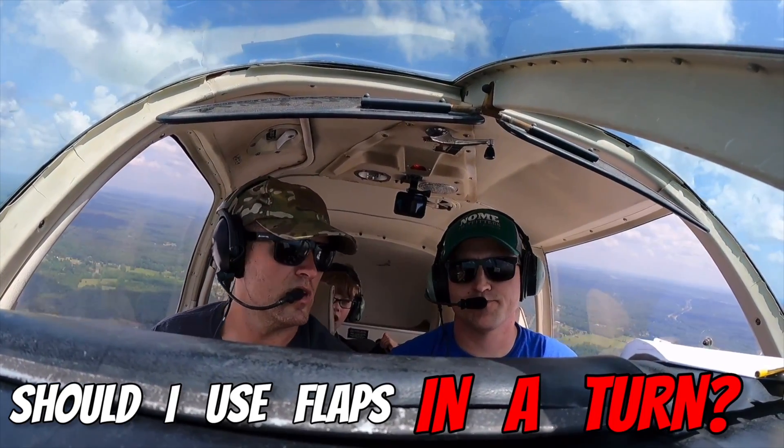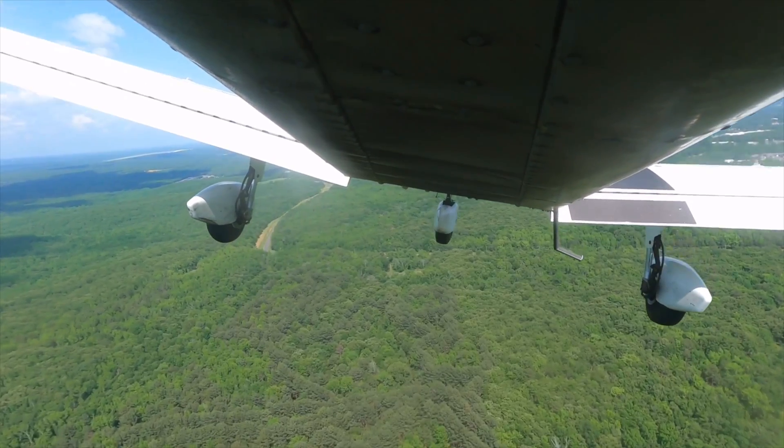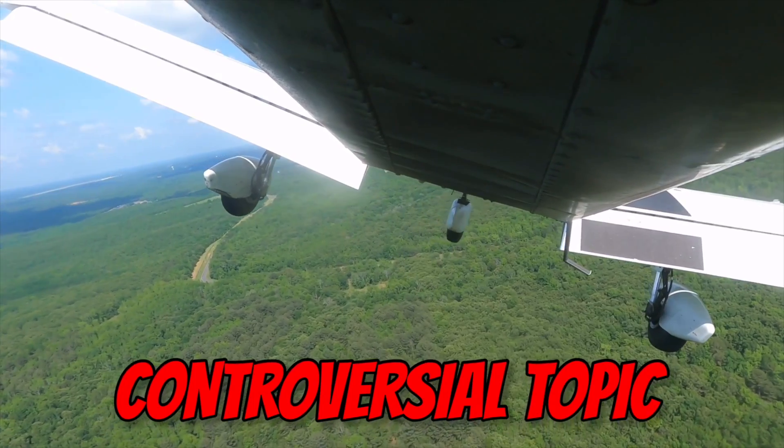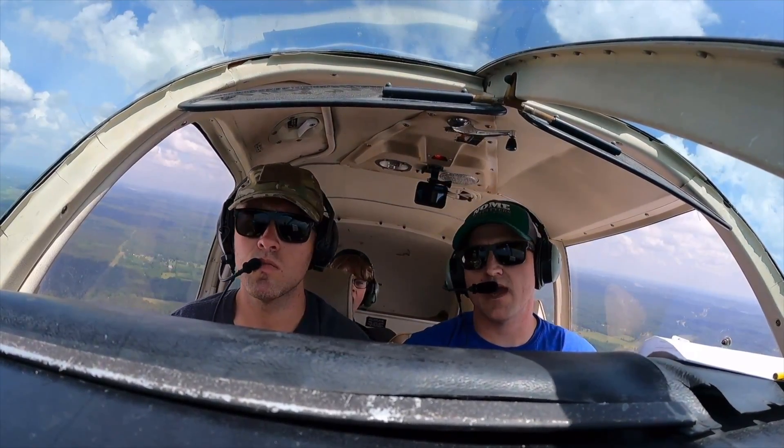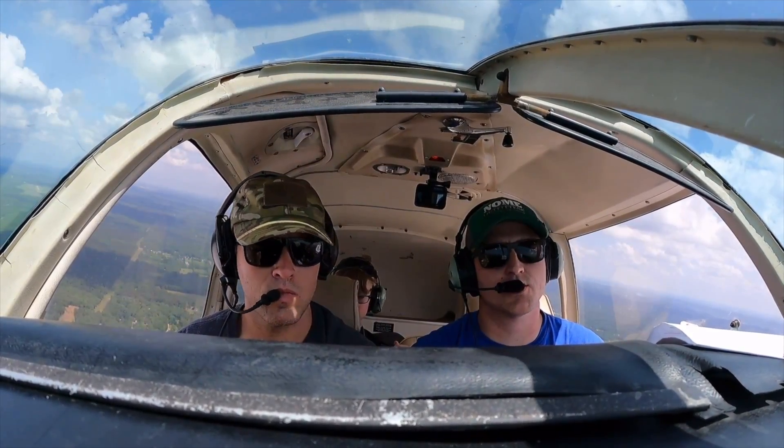Should I use flaps in a turn? That's a fair question. This might be one of the most controversial topics in aviation, but today I'm going to give you some things to think about that you may have never considered before when it comes to using flaps in a turn.